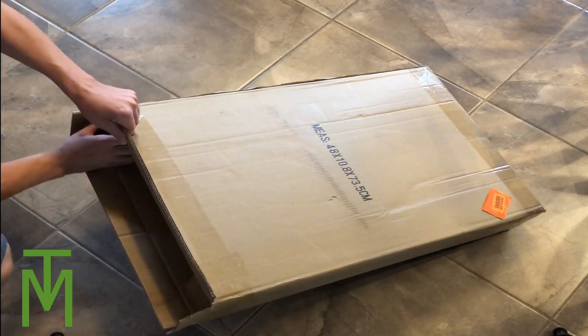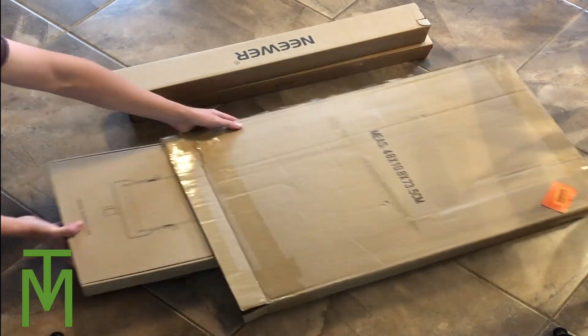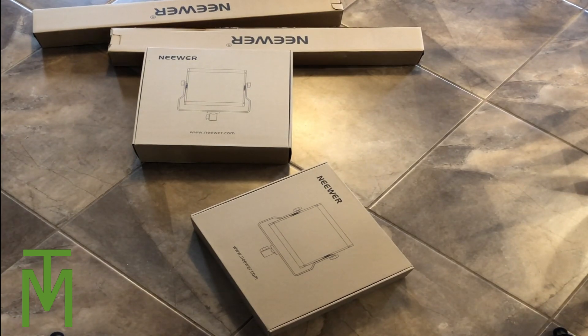Hey everyone, if you're looking for a great set of lights that works well when you're shooting videos, you're going to want to watch this. I found a great set on Amazon and I'm going to review them and show you a little bit of a demo, so let's get to it.